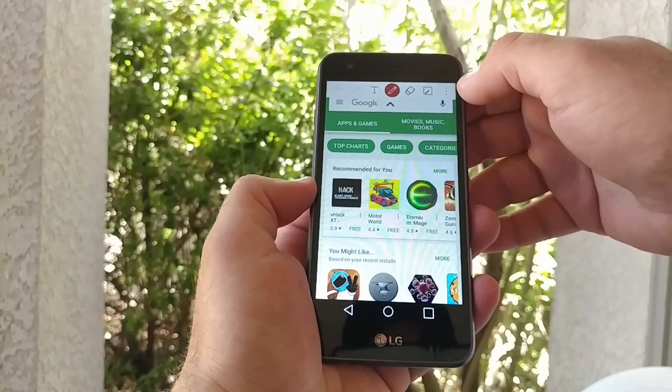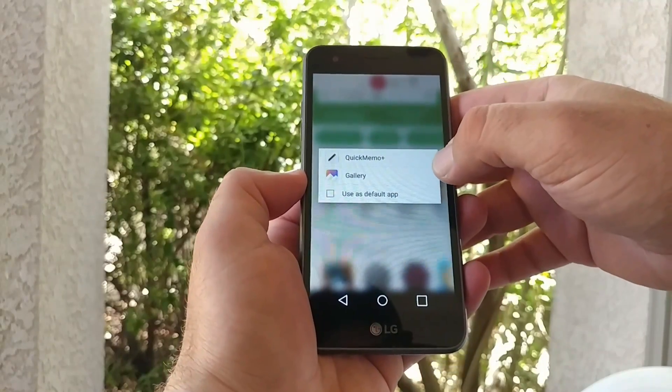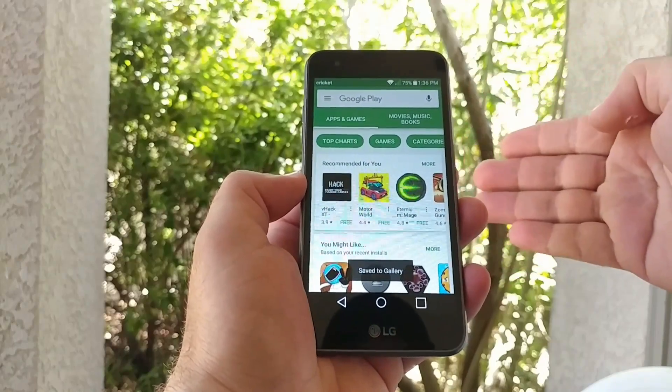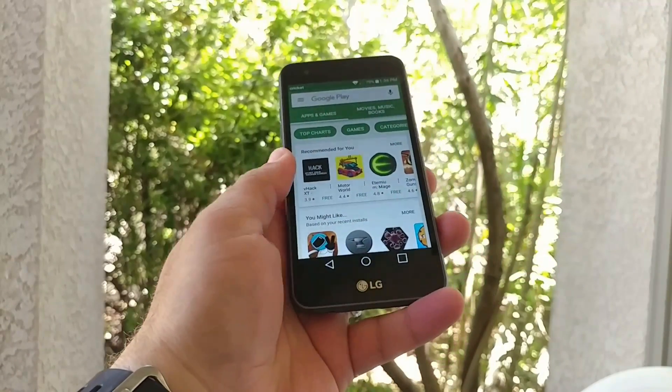Then click on the three dots up on the top right there. Click Done. Then Gallery. And just like that, you've taken a screenshot of the Google Play Store and it has been saved to your gallery.